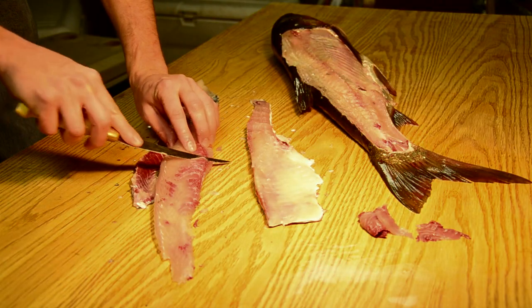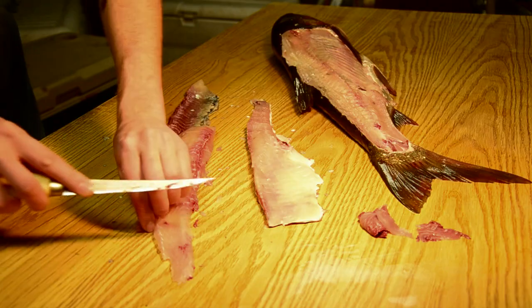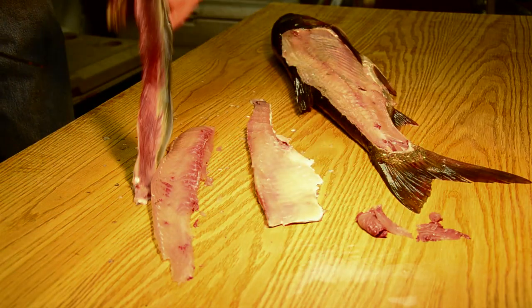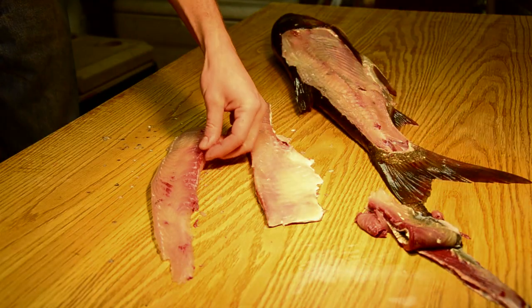Most Americans, when they eat fish, don't want to eat red meat. They want to eat that good, beautiful white meat, and that's why we choose to get rid of it. Plus, it gives it that sort of pungent taste, like I said.